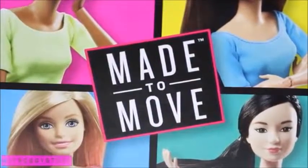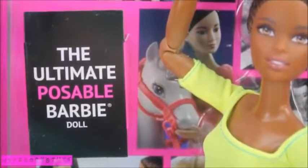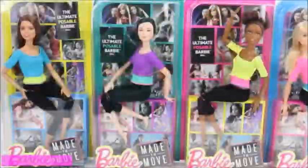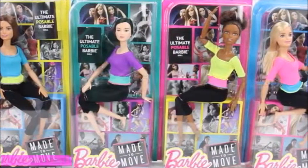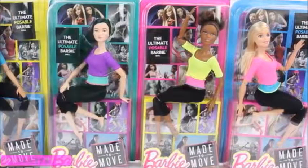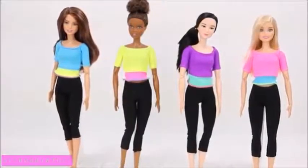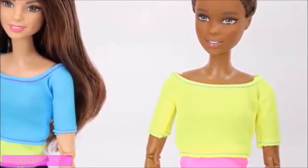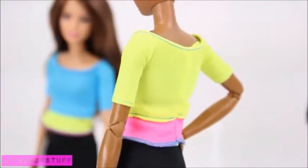These are Barbie Made to Move dolls, the ultimate poseable Barbie doll, recommended for ages three and up. We found these dolls at Target and Toys R Us for $14.99. Out of the box, the dolls cannot stand on their own. They are wearing black stretch pants and a wide neck color block shirt, and these outfits do not have velcro.